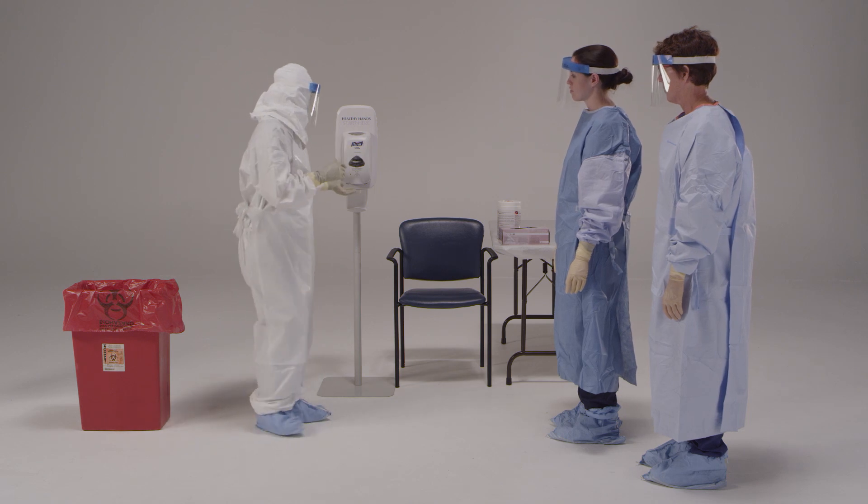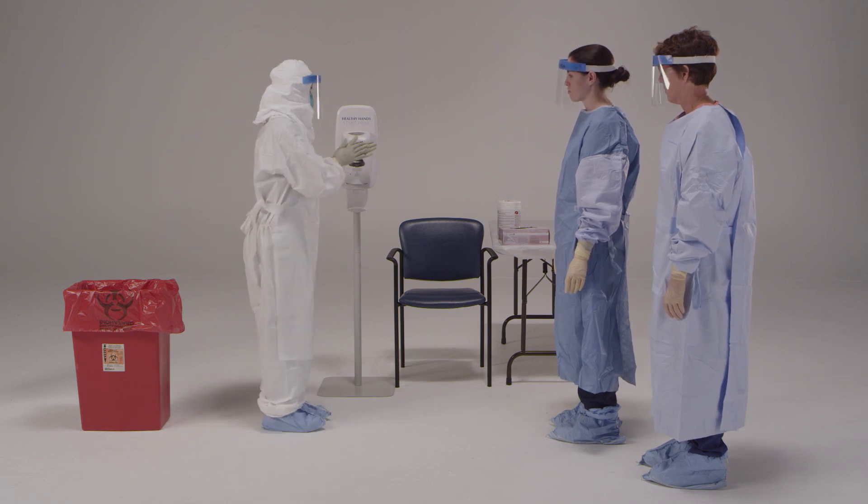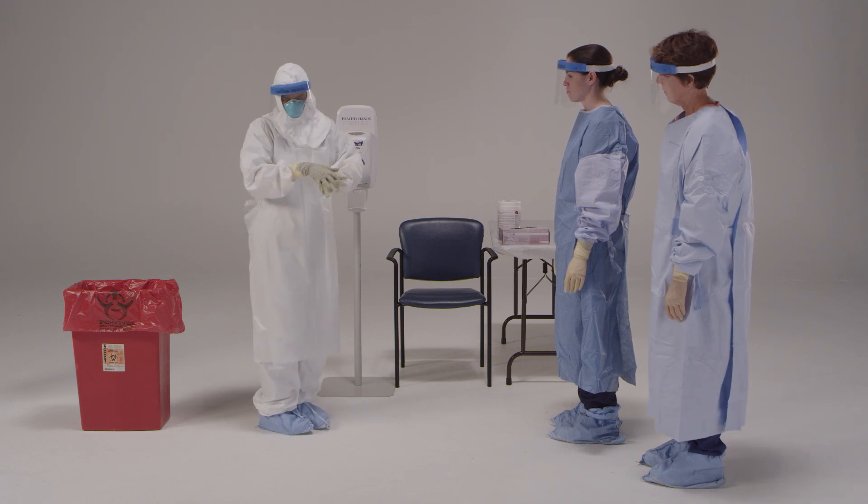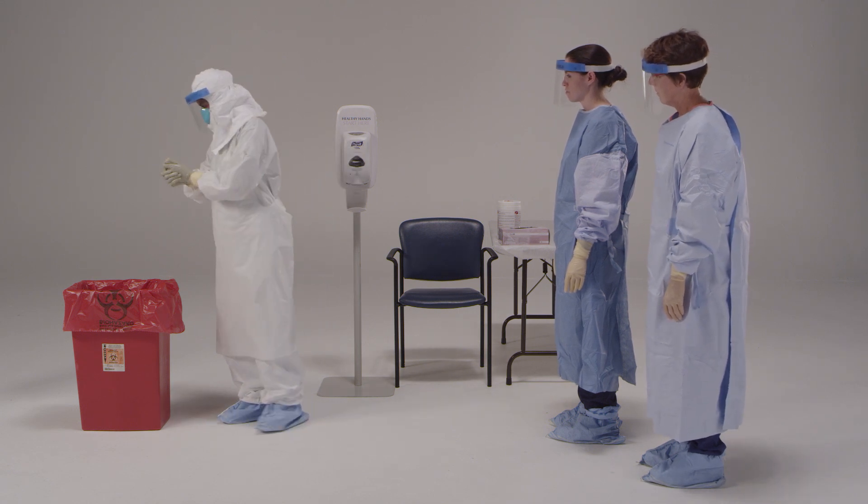Now, I'd like you to disinfect your outer gloves. The first thing you will need to do is use an EPA-registered disinfectant wipe or an alcohol-based hand rub to disinfect your outer gloves. The wipe will be used for any visible contamination.